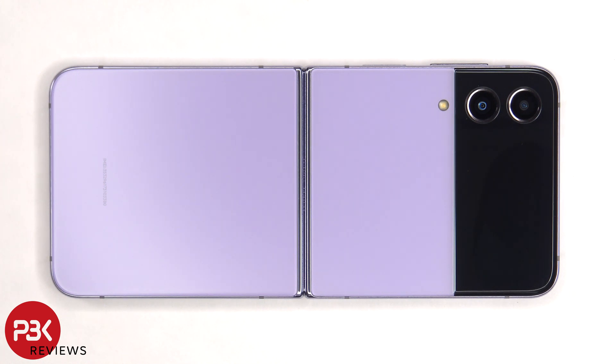This is the Samsung Galaxy Z Flip 4 disassembly. If you want to see more videos like this, make sure you subscribe and follow me on Twitter so you'll be notified when I upload a new video. If you'd like to further support the channel, you can leave me a super thanks below and I'll make sure to reply to all the super thanks comments. And if you need any tools, there are links in the description.